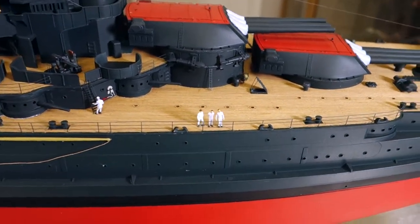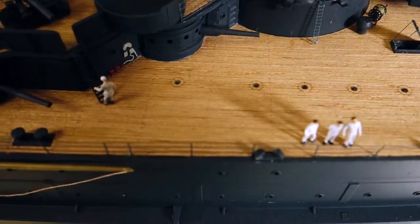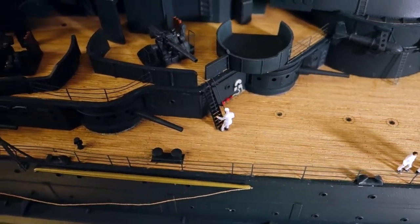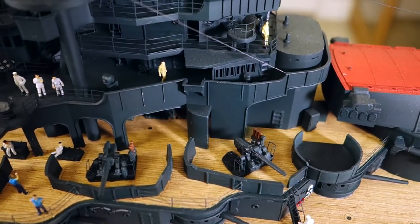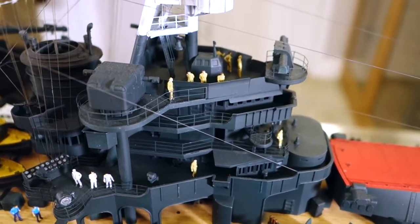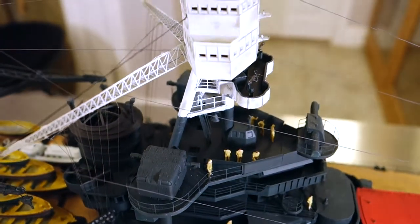For the model I built, I used the White Ensign Models photo etch, and I used Prizer 1/200th scale architectural figures, which worked out quite well. The deck is by Art Walk's Models, and I used Vallejo paint number 48 for the dark blue.